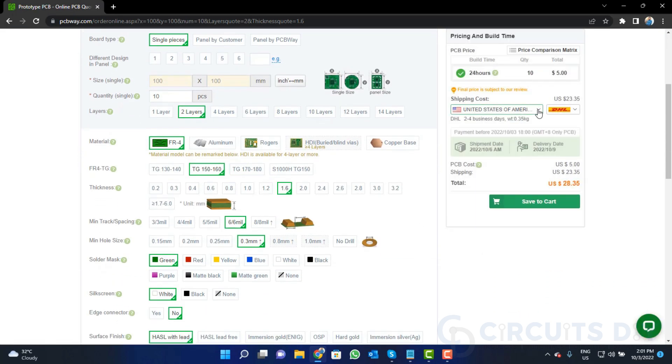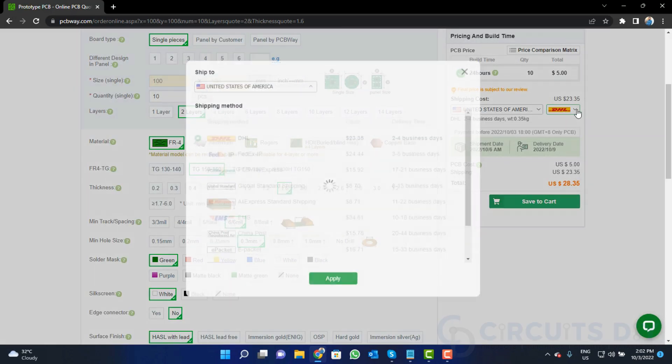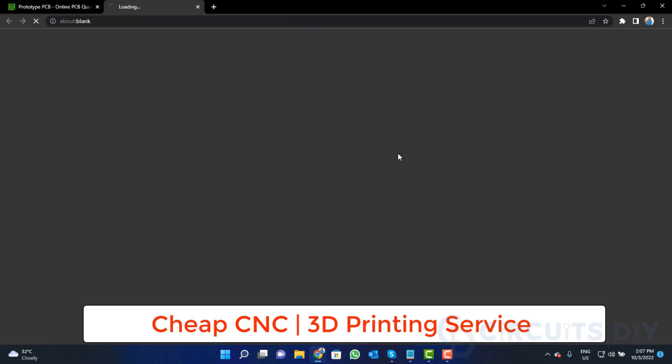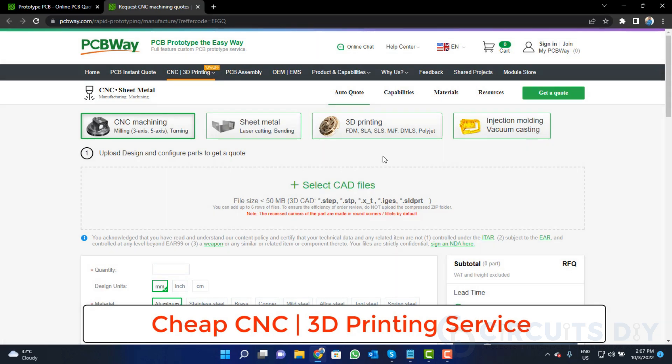Select your country and choose a shipping method. PCBWay is also providing CNC and 3D printing services, so click on that button, upload your CAD file, and place your order now.